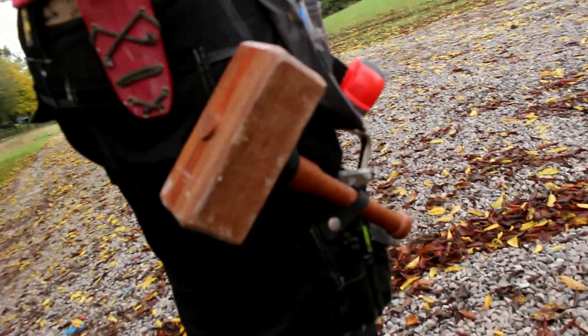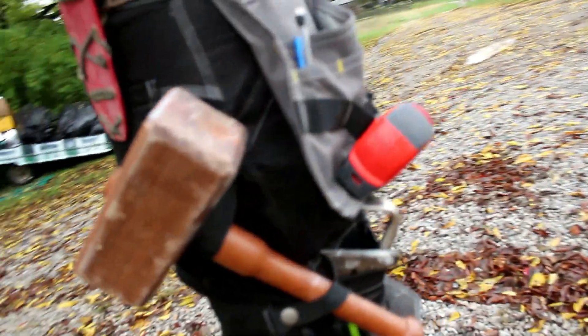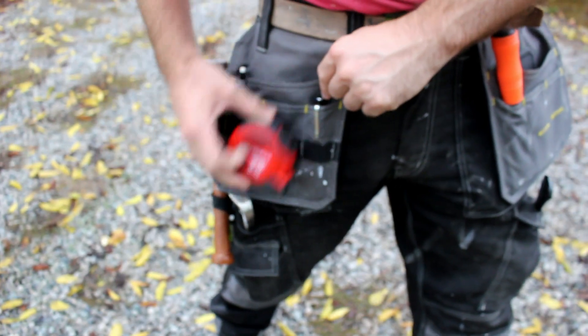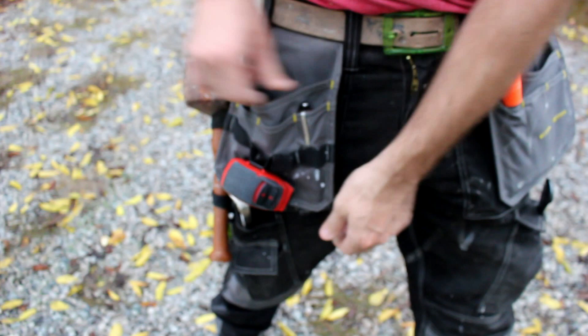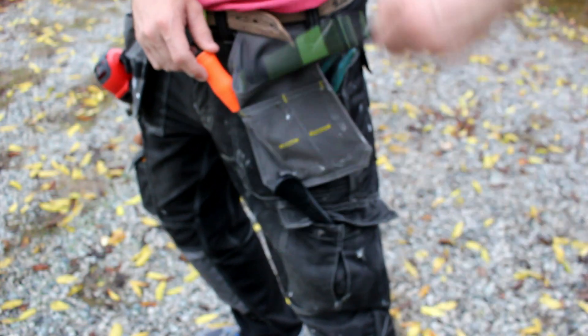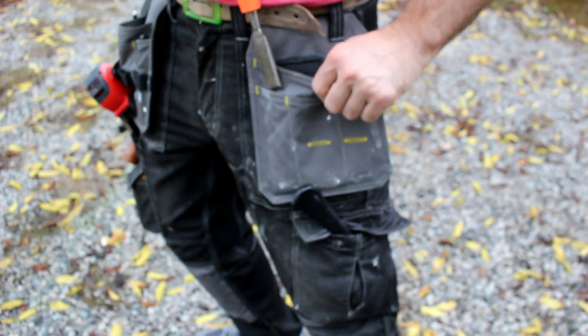Of course, you've got your regular pockets, your pocket in the back, your pockets down the side, and your two big flappy pocket thingies that are kind of like wearing a tool belt. Those are probably the best feature because I'm able to keep a lot of tools on hand, keep an extra pencil or two or three or four because I lose a lot of them. I like to keep my tape measure, my cell phone, and it will hold a ton of screws.